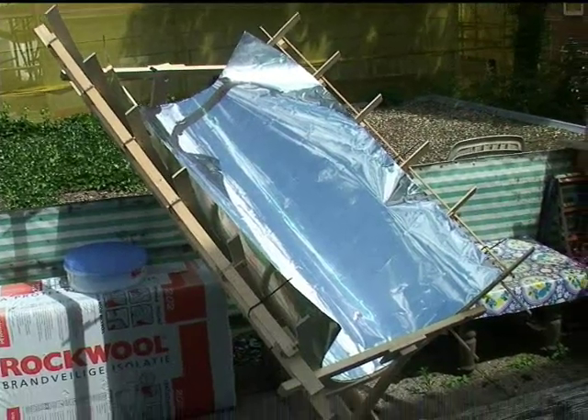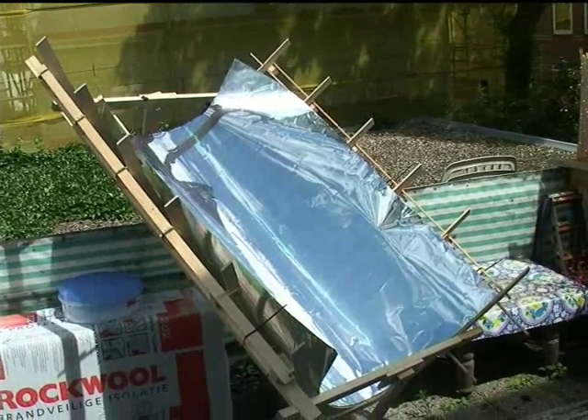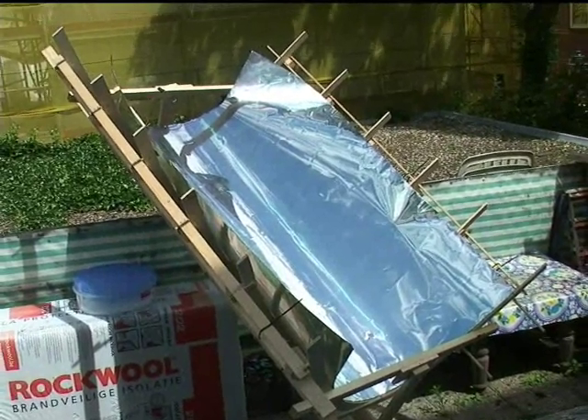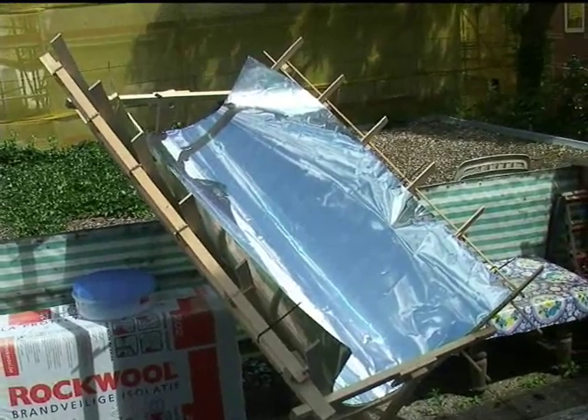This is what it looks like outside. I haven't fixed the mirror to the wood yet, and I will show you later how it concentrates the light. But now I am first going to make the vacuum tube holding bracket that still needs to be on there.